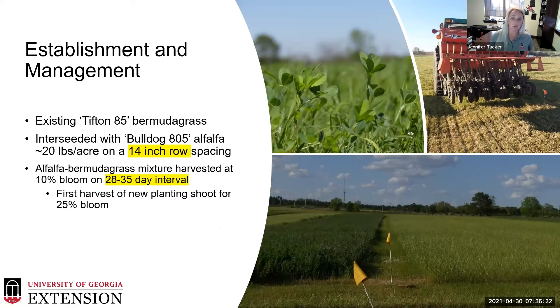Previous work had determined that a 7-inch row spacing was too close and would shade out the Bermuda grass component. With Tifton 85, we did not want to lose that Bermuda grass from our stand. Going much further past 14 inches to around 20 inches, the alfalfa just can't compete with those robust Bermuda grass forages. So 14 inches seems to be our sweet spot.